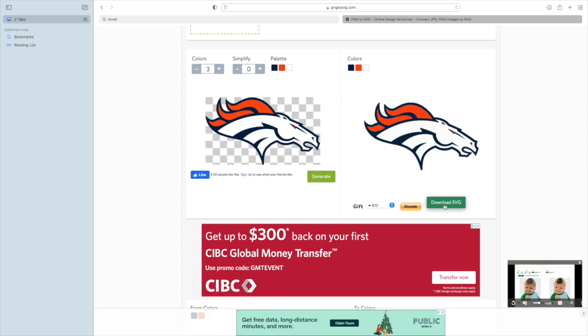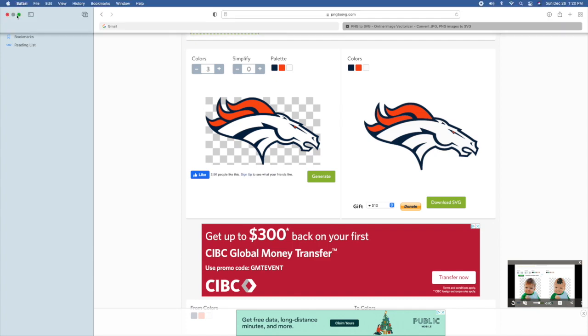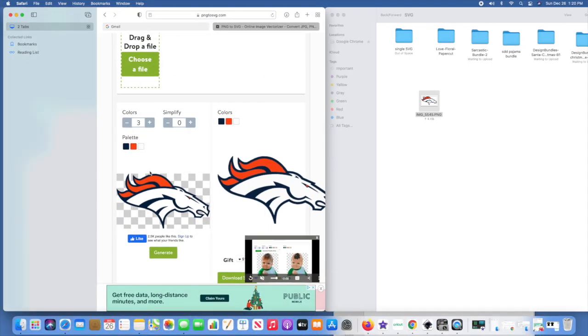At that point you just click Download SVG and follow the prompts on your computer to save the file. I'm on a Mac, so I click Download, go to my little download button, pull up my download screen, and drag and drop it into my SVG file. I've already done that, so I won't do it again. Don't use complicated images for this — more than three or four colors gets blurry.